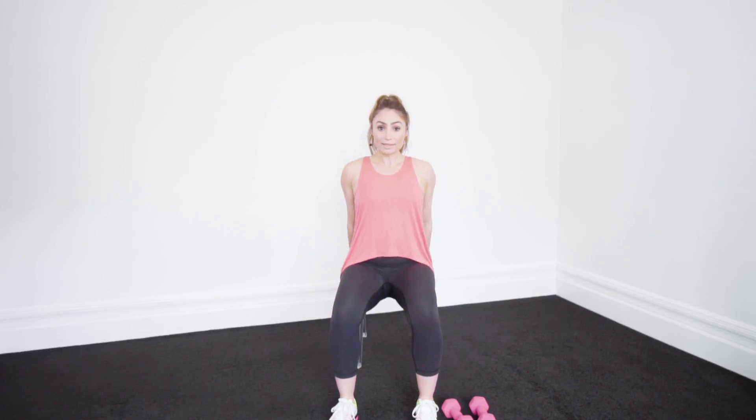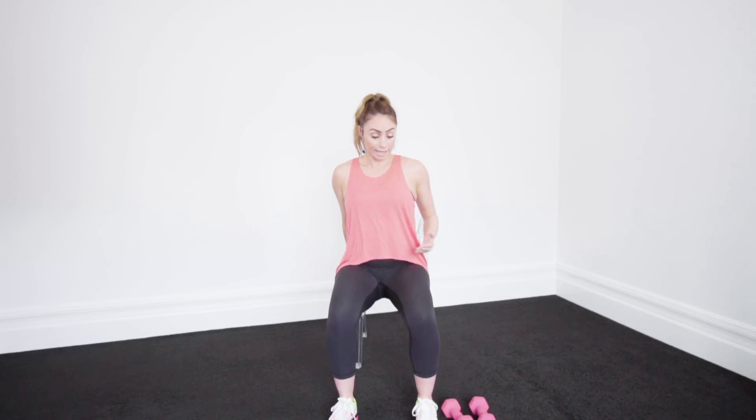Alright, back into those tricep dips again. Remember, 90 degree angle at your legs. In and off. All I want you to do, guys, is focus on taking your elbows behind you. Drive them back towards the back of the chair. Slide that back nice and vertically up and down. And really important — keep that 90 degree angle through the legs, so no knees over toes.